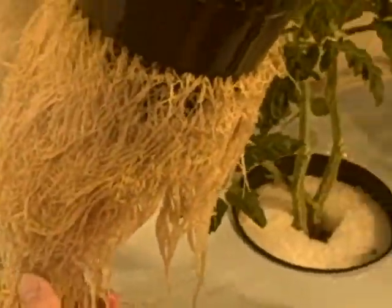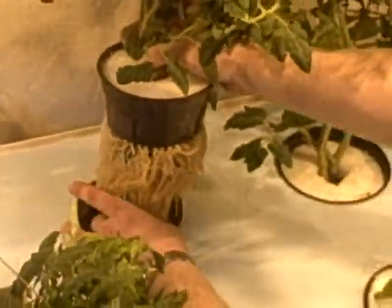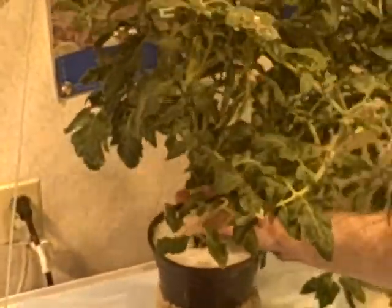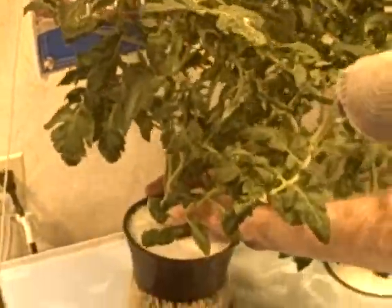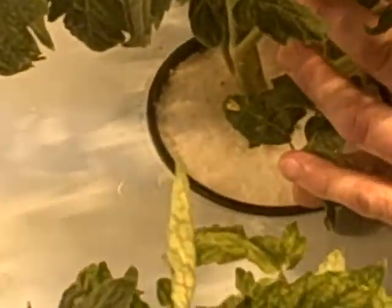What we have here is a modified float table with a raft in it. We've taken our 6-inch inserts, put them in 6-inch net pots, and began to vegetatively propagate some tomatoes and some peppers in here. The performance is outrageous. And take a look at the top — not a speck of algae. Completely pristine, white, and dry.